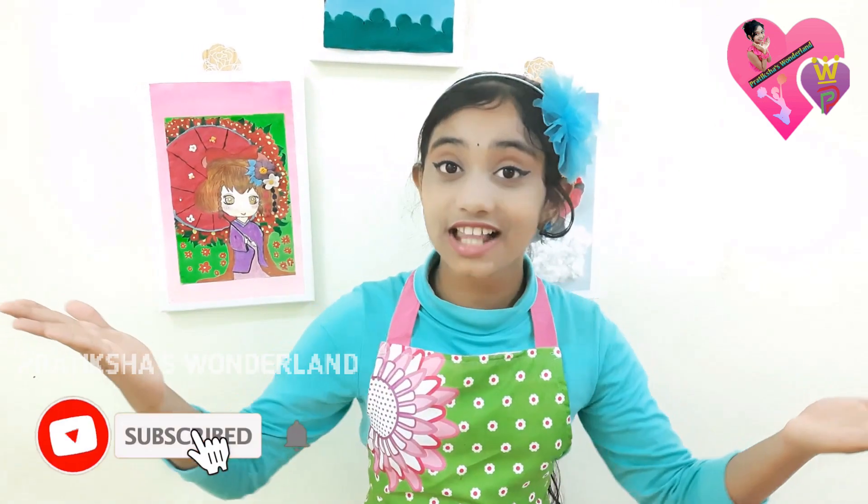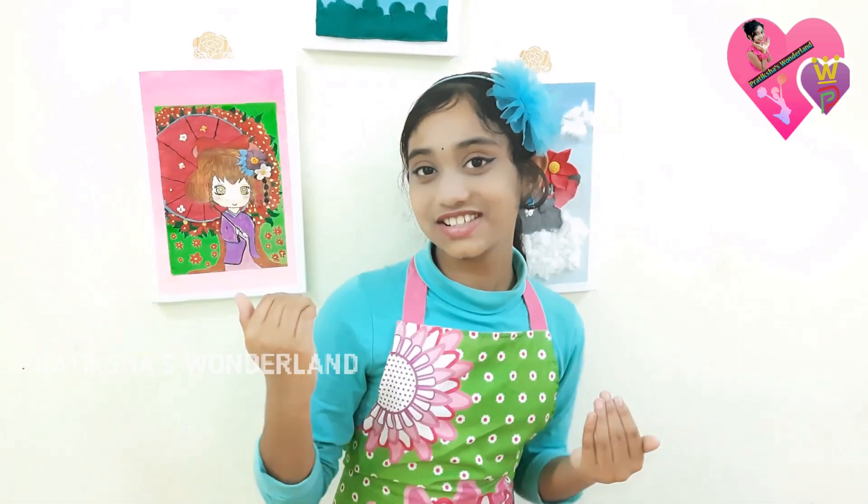Hi friends, welcome back to Pradiksha's Wonderland. Today I am going to make delicious doughnuts. You all love it. So let's go to the video.